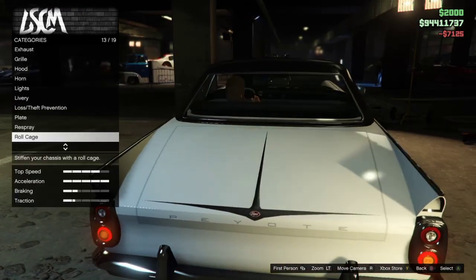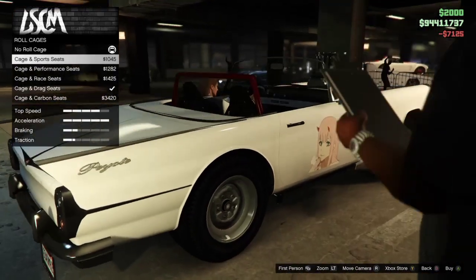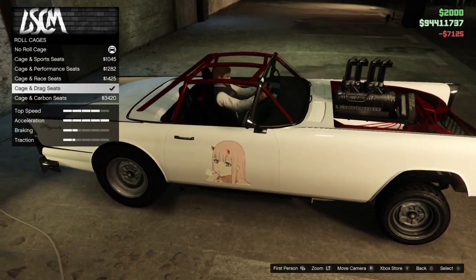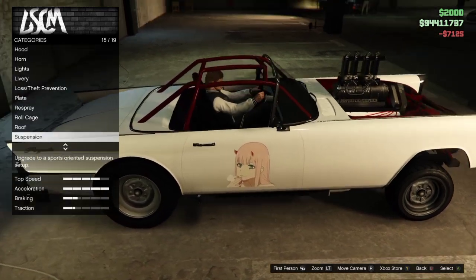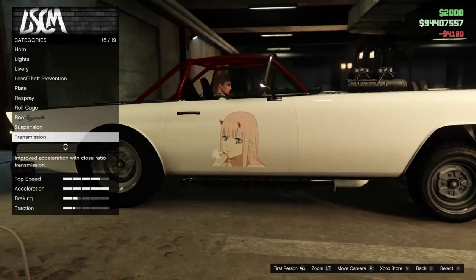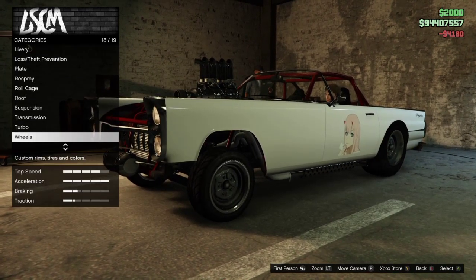I'm gonna remove the roof and put in a roll cage. I really do like — the racing seats are too thin, the drag seats make more sense, that's why it looks better. It's really dedicated for that. Suspension — I'm actually gonna lower it more, because the more low it is the more downforce, and that's just great. Transmission, obviously gonna max that out. Turbo of course — it doesn't sound the best with turbo, but I need that speed.